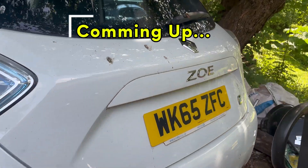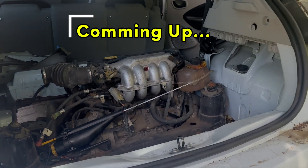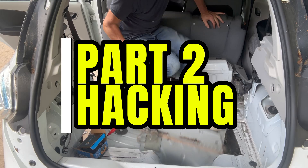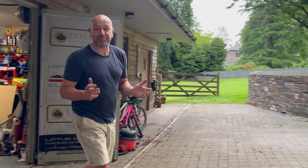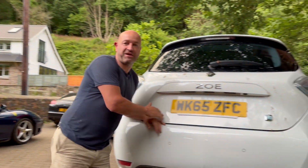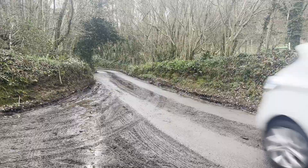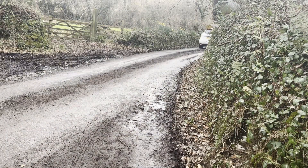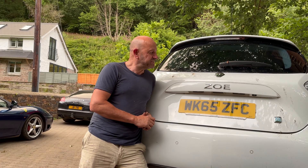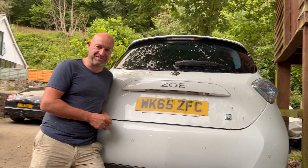What's in the back of our Renault Zoe? I am back on this little Renault Zoe project. This Renault Zoe is not economically viable to repair - it's got charging issues, whatever. So typically it would break down to the scrapyard.